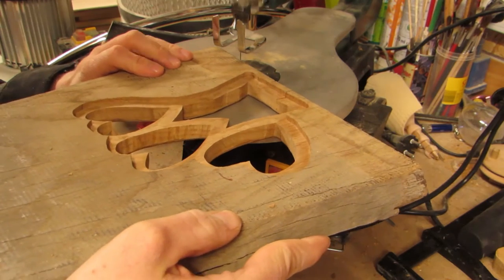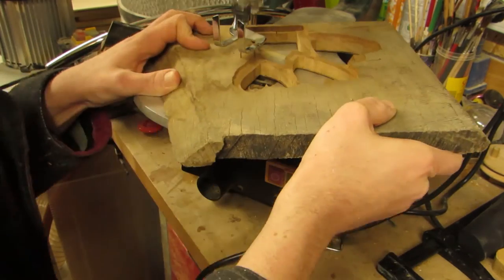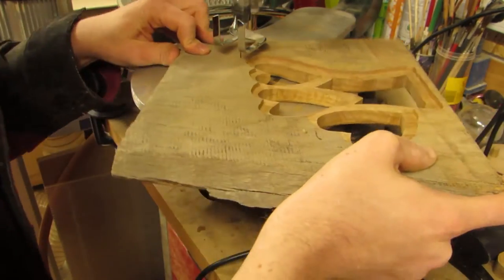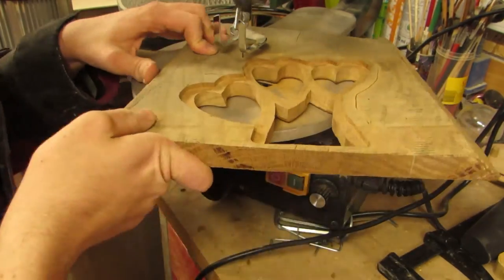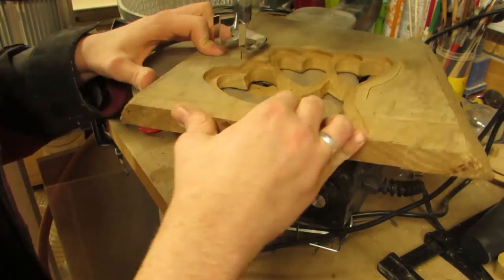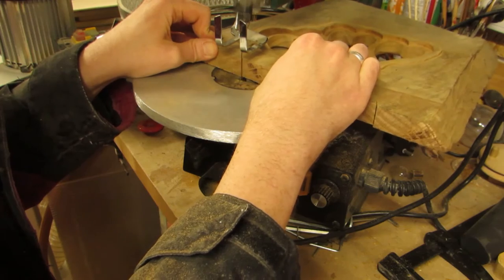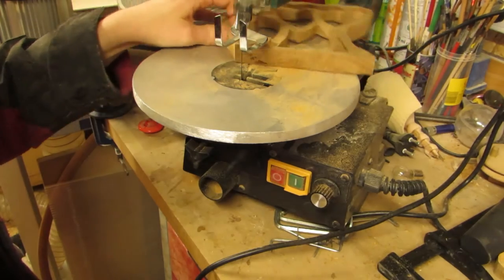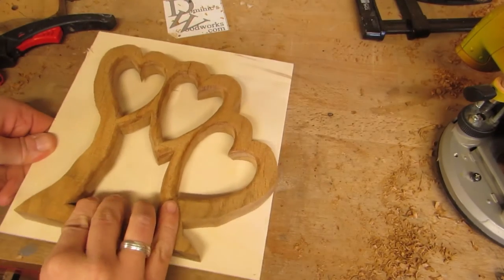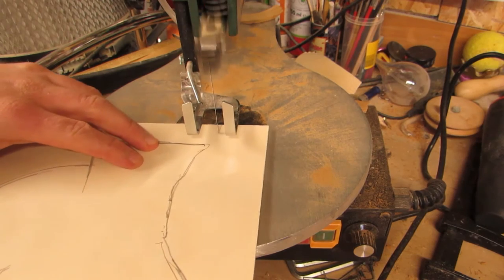And cutting created a very smooth surface that did not need much in terms of sanding, if any at all. After finishing the inner edges, I cut the whole thing out, aiming to leave enough material standing all around to support the back. Once that was done, I traced the groove as well as I could onto a piece of thin plywood and cut that out on the scroll saw as well.